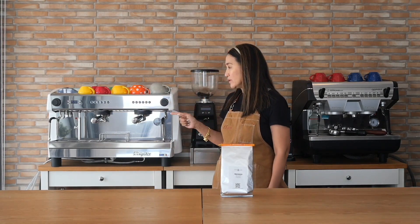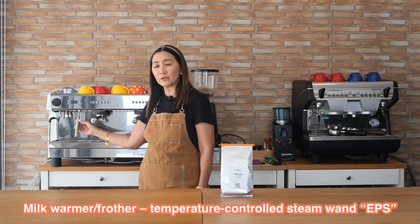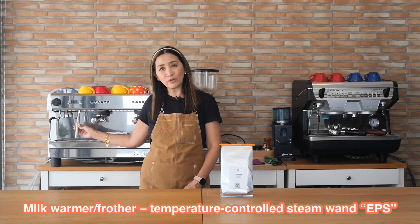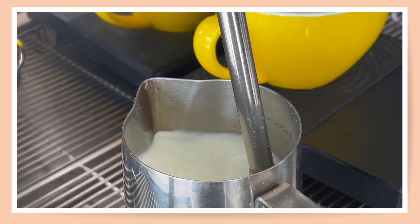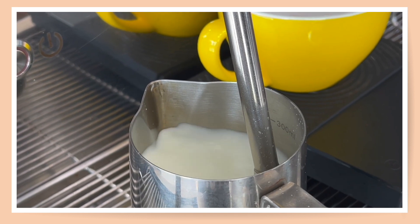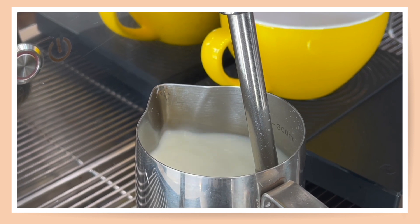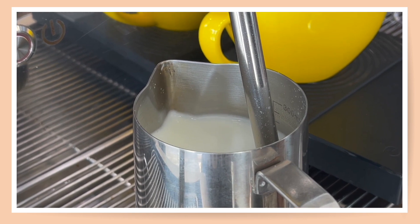Another great feature is the automatic steam function — this is EPS, or Electronic Power Steam — which can be used to warm or froth your milk. You can steam your milk without actually holding the steaming pitcher, very convenient for those new to making drinks and also for very busy coffee shops where you just cannot have time to hold the steaming wand whilst steaming your milk.